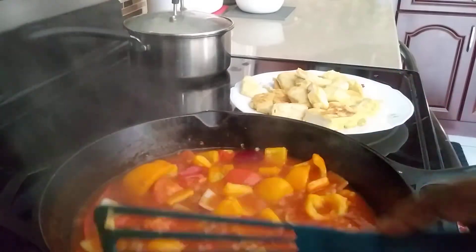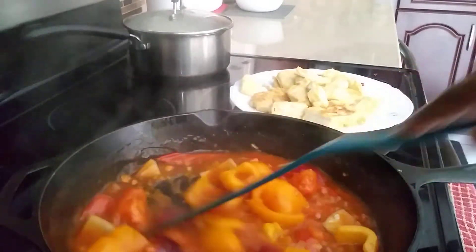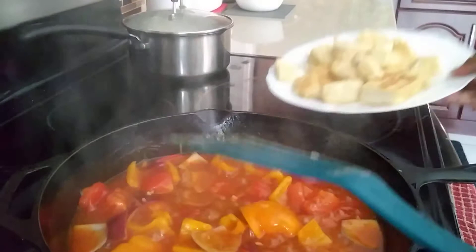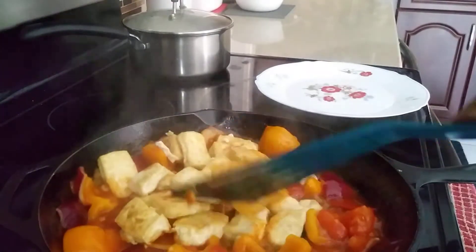I'm adding in a pinch of salt. It's already been 3 minutes, so I'm going to put in the tofu. It's going to be really delicious — try this!